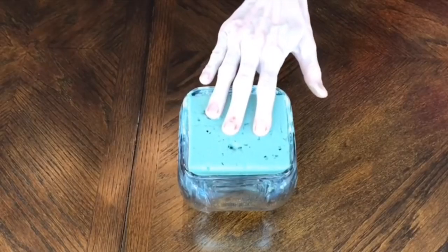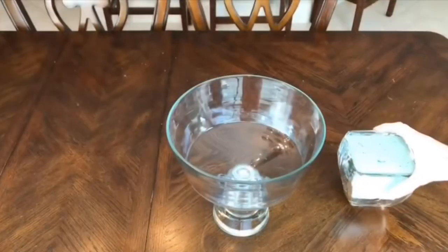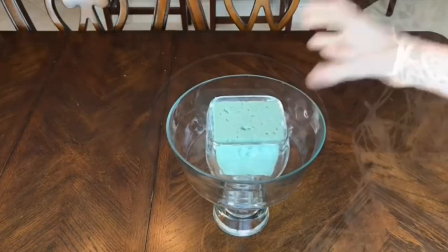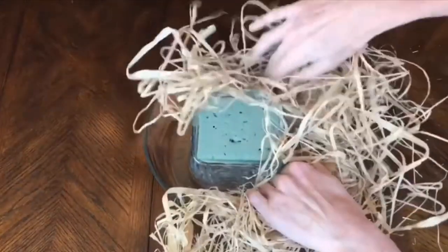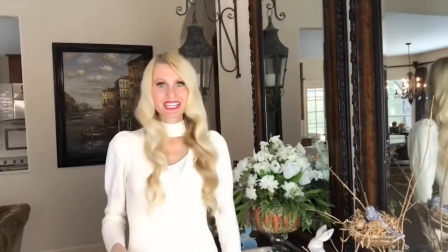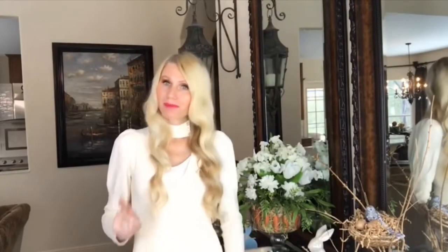First, I put floral foam inside a small container and placed that inside the larger container. Then I took raffia and tucked it into the vacant space between the smaller and larger container. The raffia does double duty — it holds the carrots in place and hides the smaller container and the floral foam.